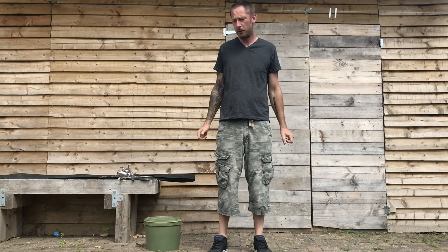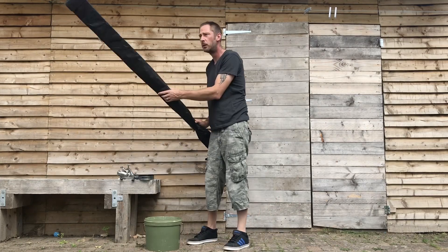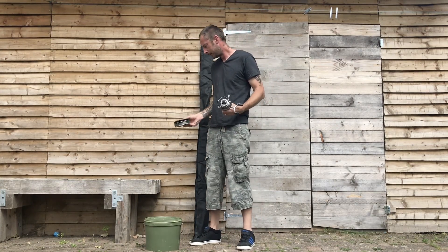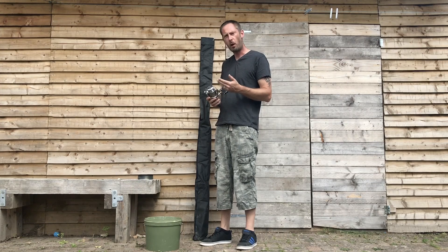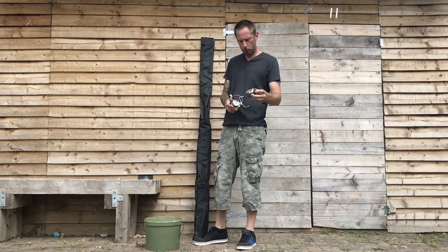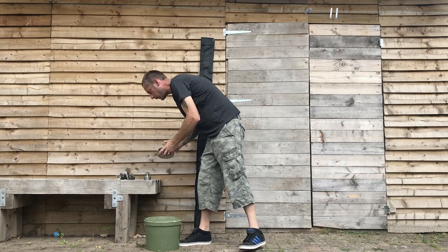Right guys, so we're here in the back garden. So you've just been to the tackle shop, you've just bought yourself a rod, some reel, some line. We need to put it all together. First of all, you need to put line on your reel. So we take the spool off the reel — press the button on the top, or depending on what sort of reel you've got, if you've got a drag, you might have to wind the drag off to get the spool off.